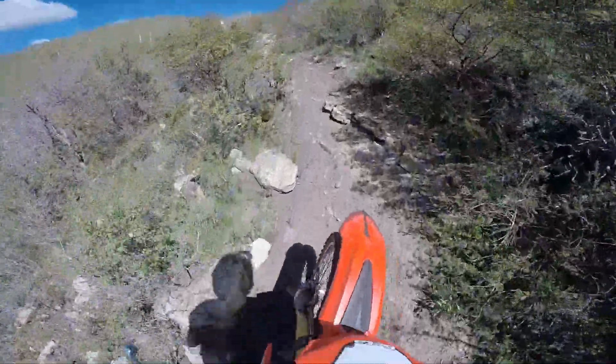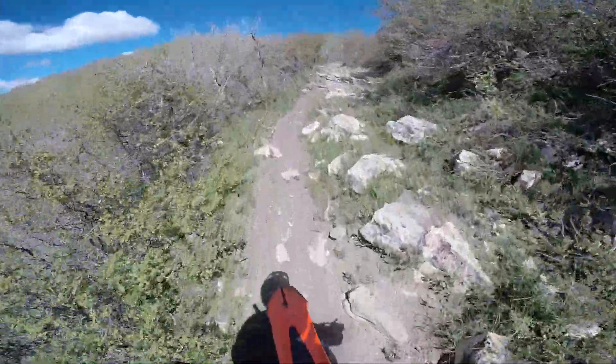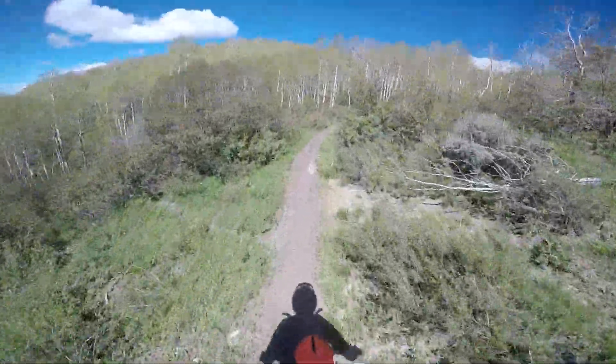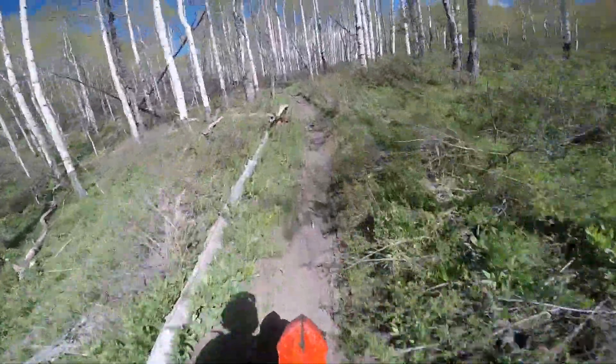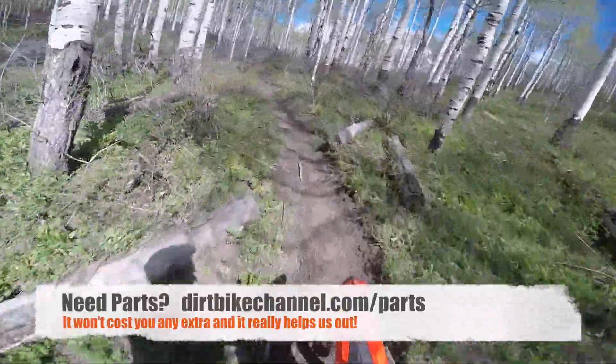Based on what the bike was giving me, I did need to punch down into first — and that's because I know this trail very well. I've done this trail probably a dozen or two dozen times, this exact section.